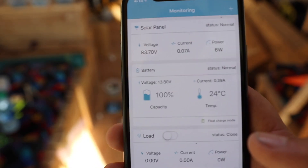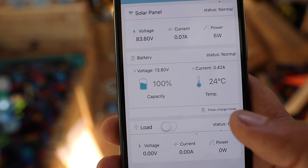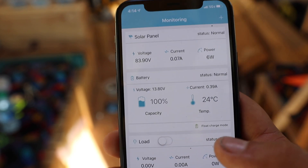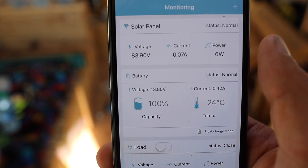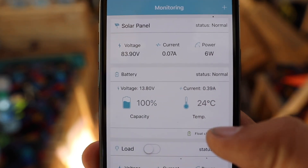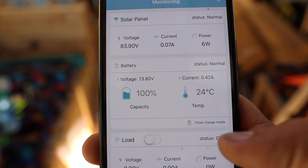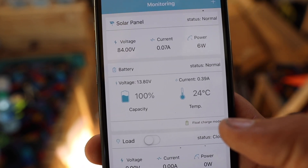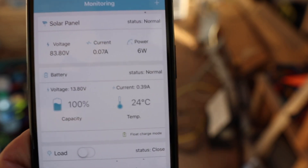Now let me show you the app that comes with it. It has a Bluetooth module connected to it, which lets me view everything going on with my solar panels and batteries from this app — which is pretty cool. Right now I have a 400-watt panel set up, but it's only bringing in 6 watts even though it's super sunny. The charge controller is smart enough to downgrade the wattage because my batteries are 100% full and it's at a float charge — it doesn't need extra power until I start drawing more.